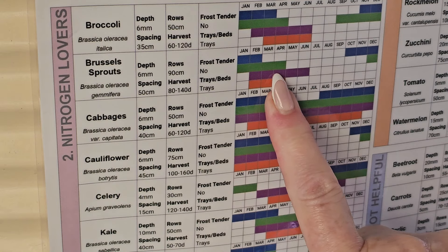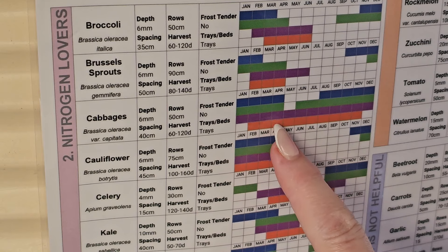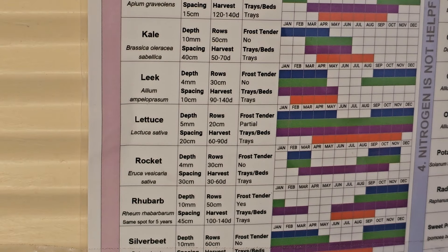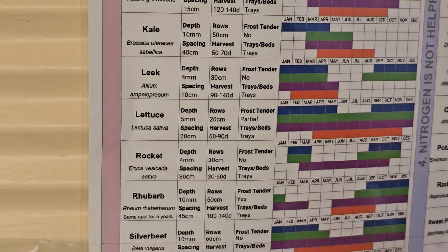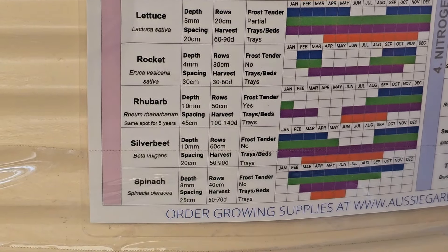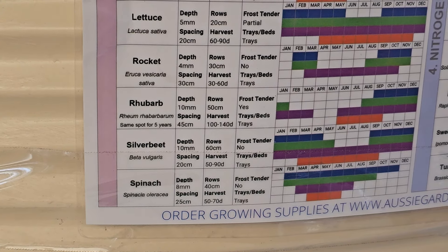I've bought some broccoli seedlings, I've got brussels sprouts planted from seed, and some cabbage seedlings in. I've also got leeks in, lettuce growing, and down the bottom I've got spinach — so those are all nitrogen-loving plants, which I really love that the chart lets you know.